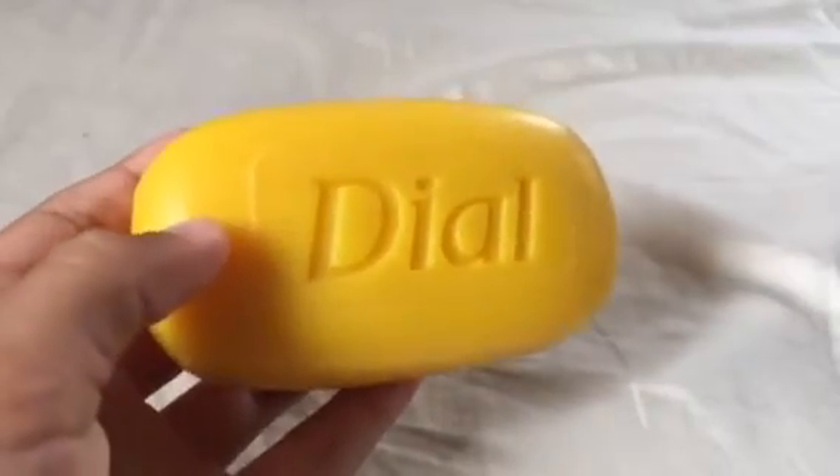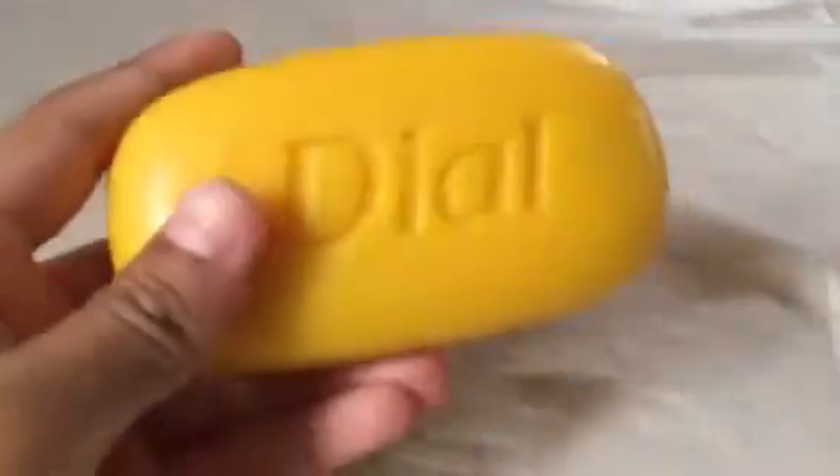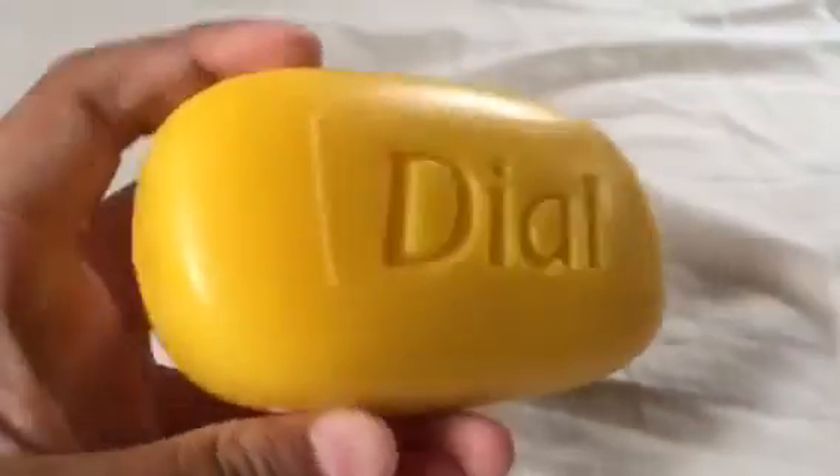You should subscribe to that guy, ASMR Soap Indonesia. I just wanted to do a soap review. Hope you enjoy this video. Bye.